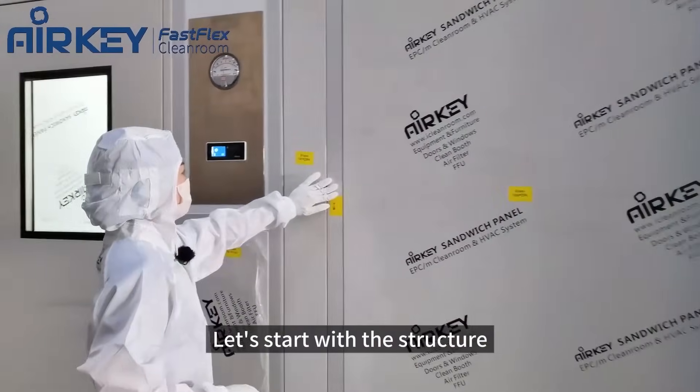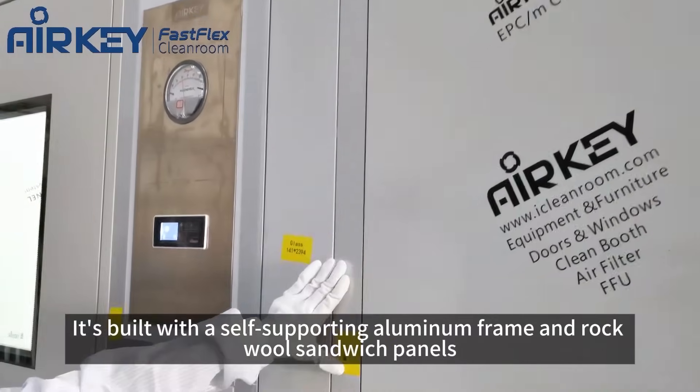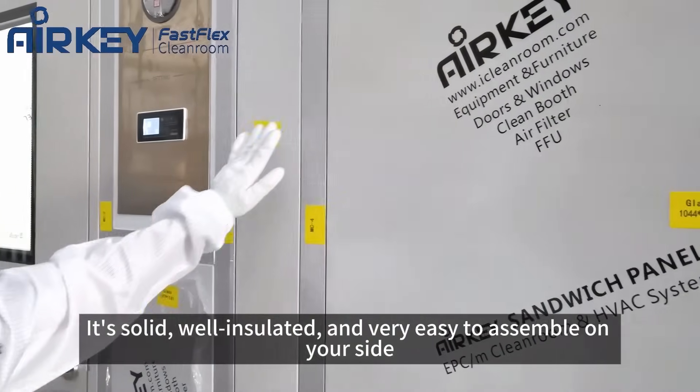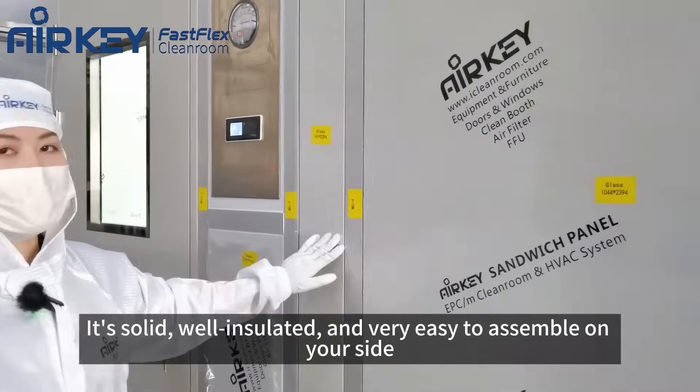Let's start with the structure. It's built with cold-supporting aluminum frame and rockwood cement panel. It's solid, well insulated, and very easy to assemble on your side.